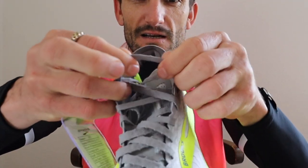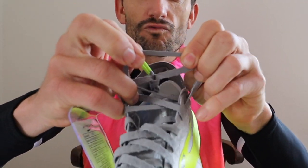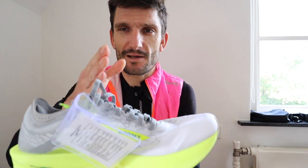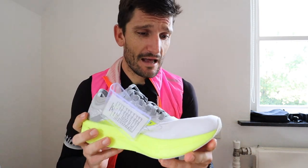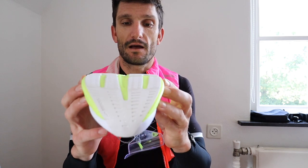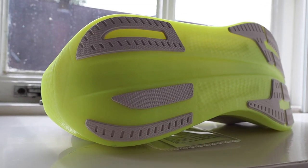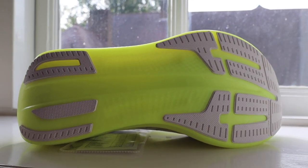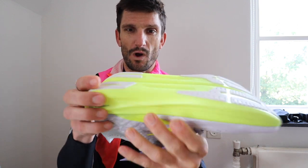The shoelaces — let's have a feel. They feel very very thin, so hopefully they won't cut into the top of my foot while I'm running. Let's go on to the rubber. It's extremely wide — if you have a look at my hand on the shoe, it's an extremely wide forefoot. This forefoot looks massive. And a very very thick midfoot as well — much wider than some other carbon plate shoes out there. The heel also looks extremely wide.